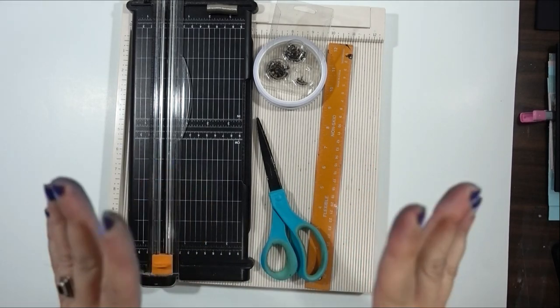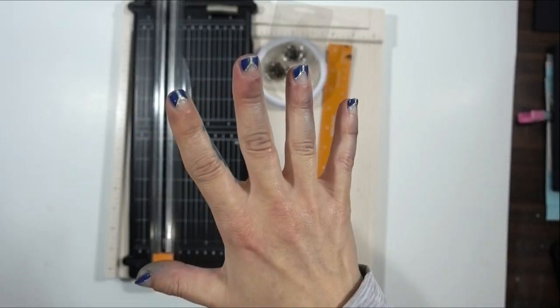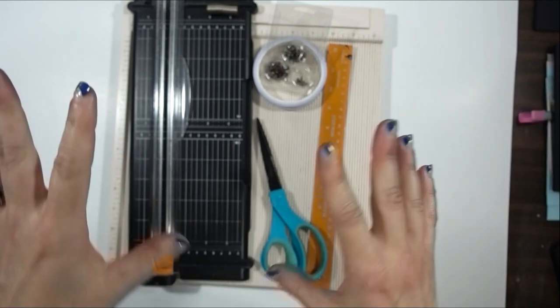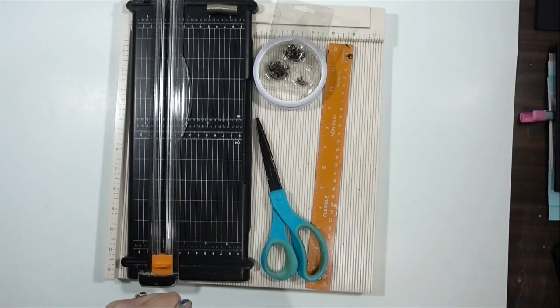Both versions of the album use the same five sized pieces, and we're just going to use them in different ways. So first I'm going to go over the supplies, and then we will get into it.